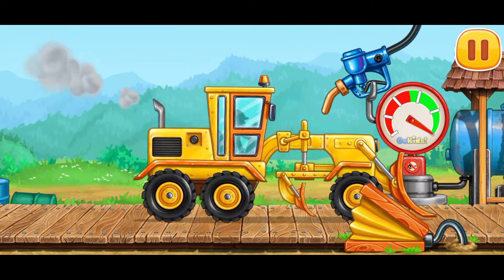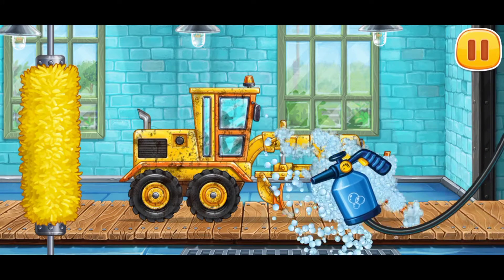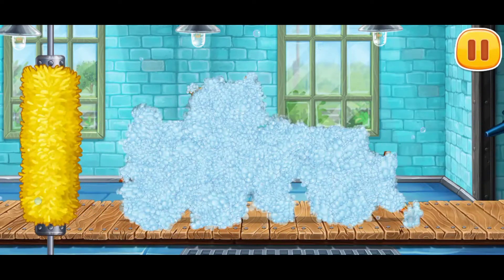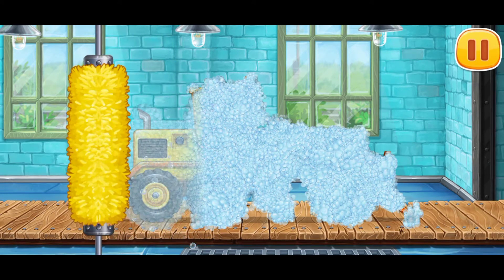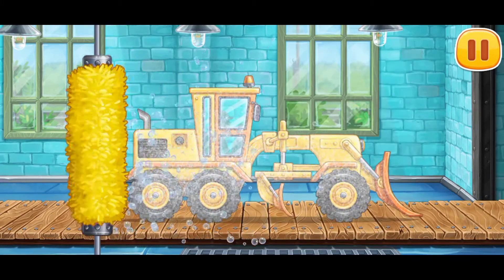You're doing really great! A-tisket, a-tasket, a green and yellow basket. I wrote a letter to my love and on the way I dropped it. We made the dirt off the machine with a brush. Dropped it, I dropped it, and on the way I dropped it. A little boy, he picked it up and put it in his pocket.